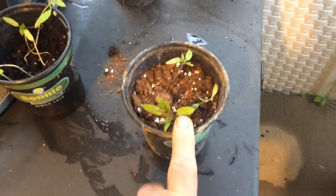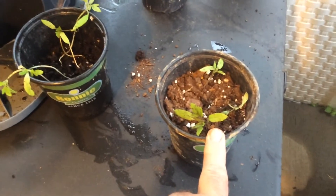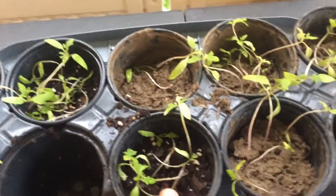Even here we make mistakes, but guess what — we recover from them, we learn from them. So what we learned today: do not put your plants in a window for ten days while you're on vacation.